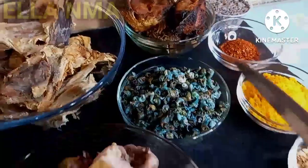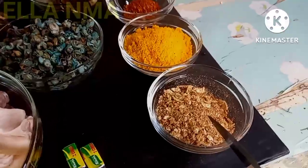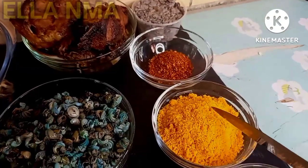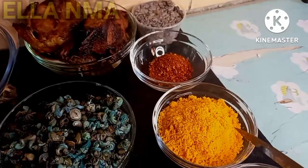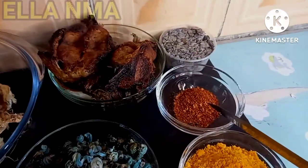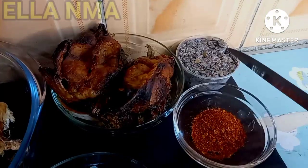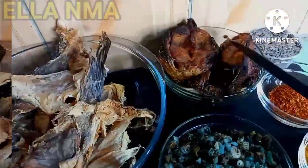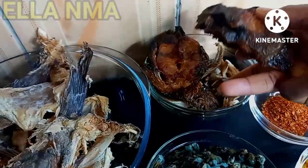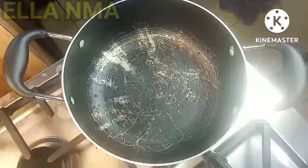This is my seasoning. This is my ground crayfish. Here is my thickener — I'm using offo, but you can use any thickener of your choice. Here is my dry ground pepper. You can use fresh pepper if you want. This is iru, locust beans. As always, you can leave out any ingredient here that doesn't work for you, or better still, you can substitute.